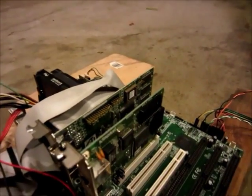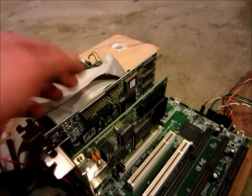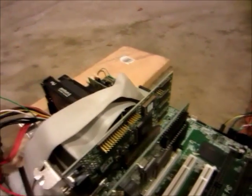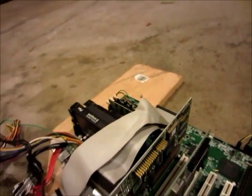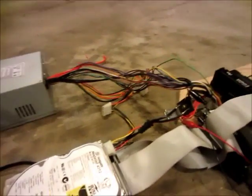I'm not going to exactly destroy it like hit it with a sledgehammer, because I still want the gold pins and everything like that. But I will destroy the case with probably a sledgehammer, so you'll see that in a bit.